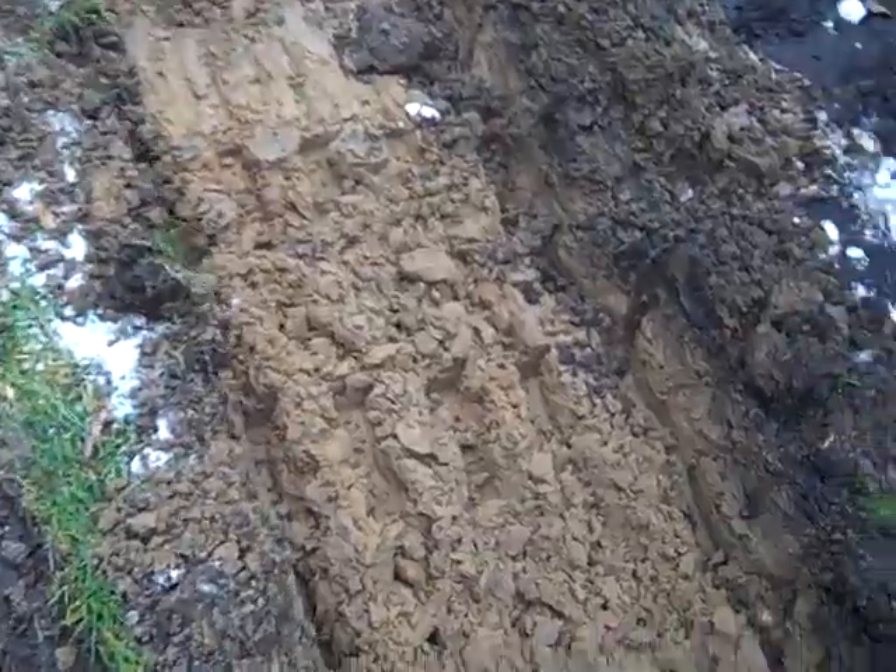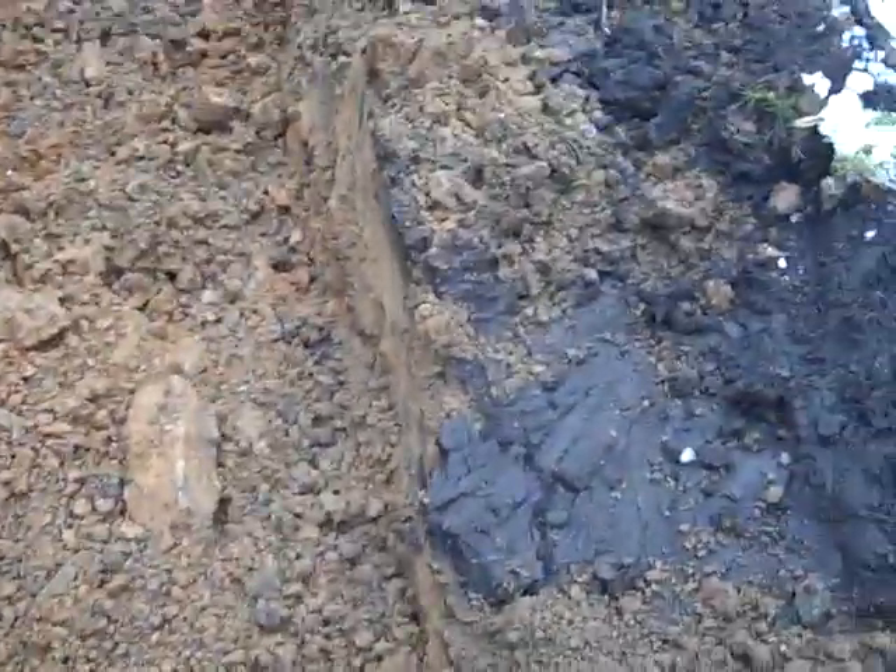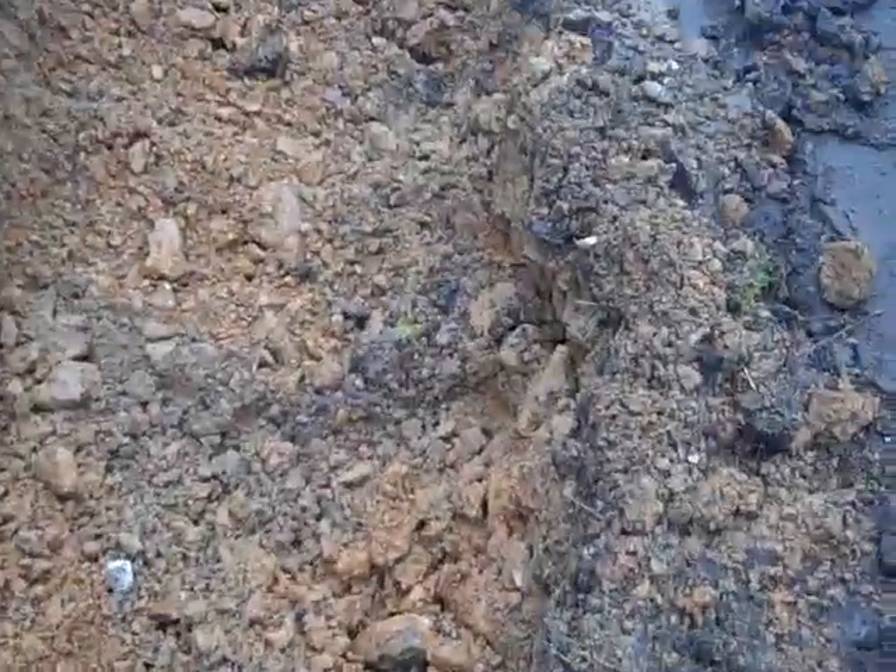Today on The Real Deal, we're digging what's called an irrigation ditch. There are a lot of things when you're digging in yards and streets and things of that nature that you have to pay attention to. The most important thing would be soil type — it really tells you a lot. You can pick out a lot of things that are going on.